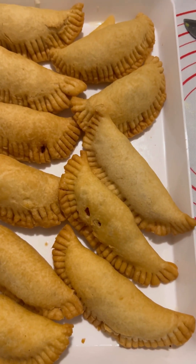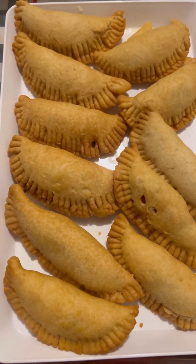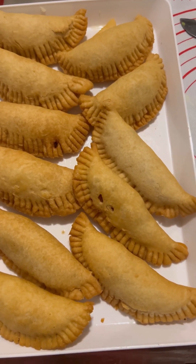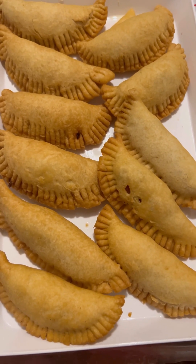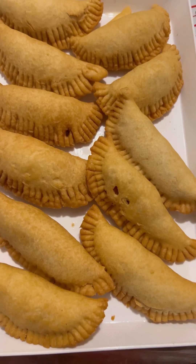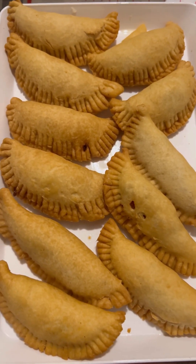Look how yummy it is — it is very, very yummy and I can't wait to make some more for my other family and everybody else. Thank you so much, I appreciate you guys!